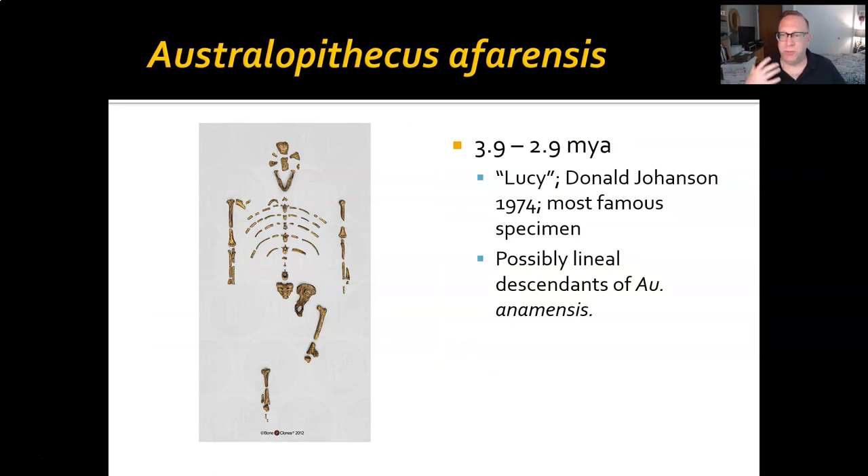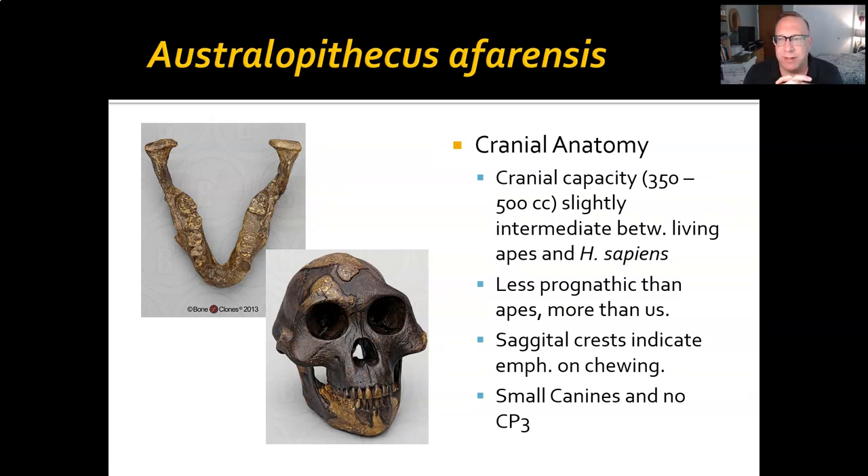Next, Australopithecus afarensis. This is probably one of the best well-known australopiths. They existed from about 3.9 to 2.9 million years ago. Discovered in 1974, the first specimen discovered was Lucy, nicknamed Lucy, by Donald Johanson. This may be a direct descendant of anamensis — we don't see anamensis contemporary with them so far, and there are a lot of similarities. In terms of cranial anatomy, at the low end they're in line with the range of chimp cranial capacities, but at the high end they're significantly higher, upwards of 500 cc. This makes them intermediate between apes and humans — the first point where brains are getting a little bit bigger.